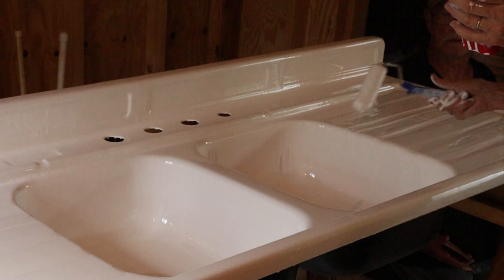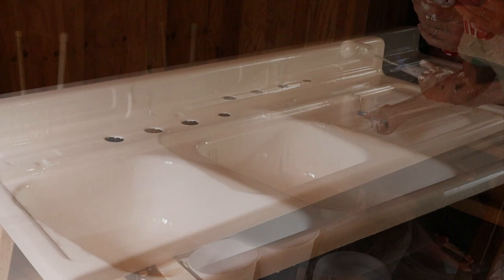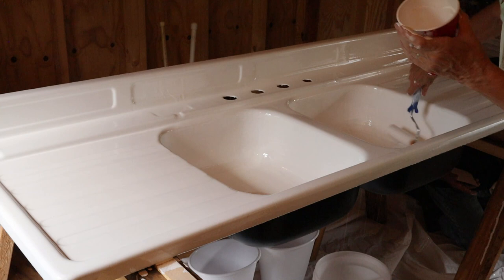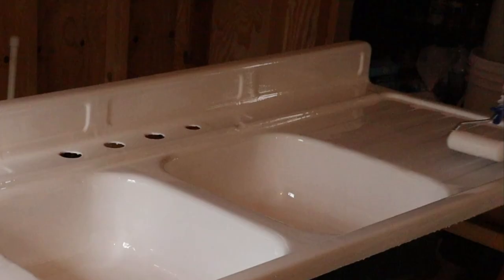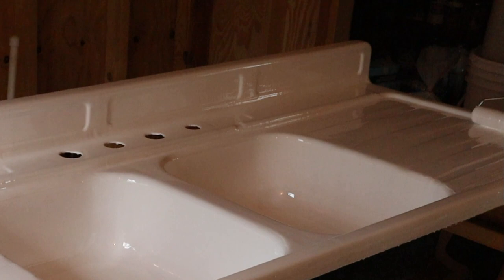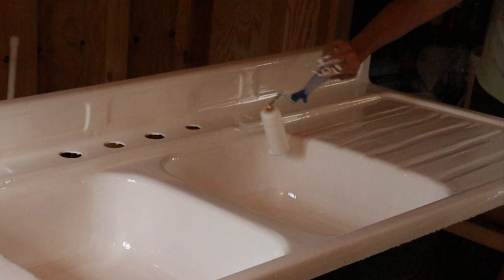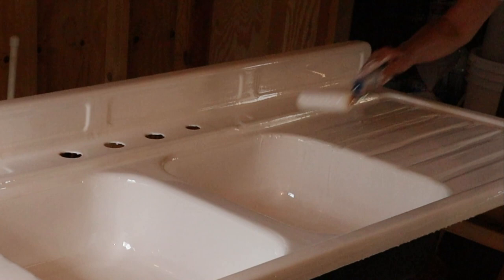This is a very forgiving product, and I was so pleased being an amateur who has never done this before. It was very user friendly and I think the end product turned out absolutely gorgeous. You can see here that I am just helping the product in the basin of the sink to make sure the sides are covered. The roller pushes the product — we're not rolling it on like paint, we're just moving the product around to make sure it thoroughly coats all surfaces. Their videos will help set you up for success and I highly recommend them.